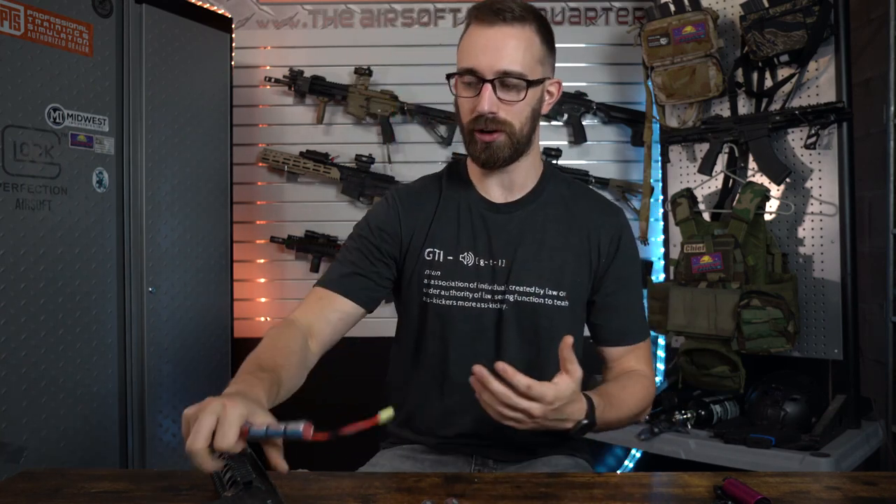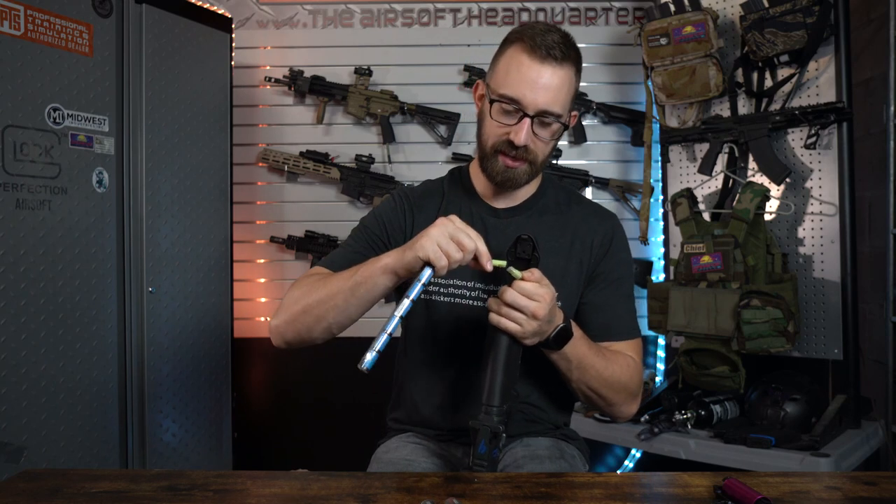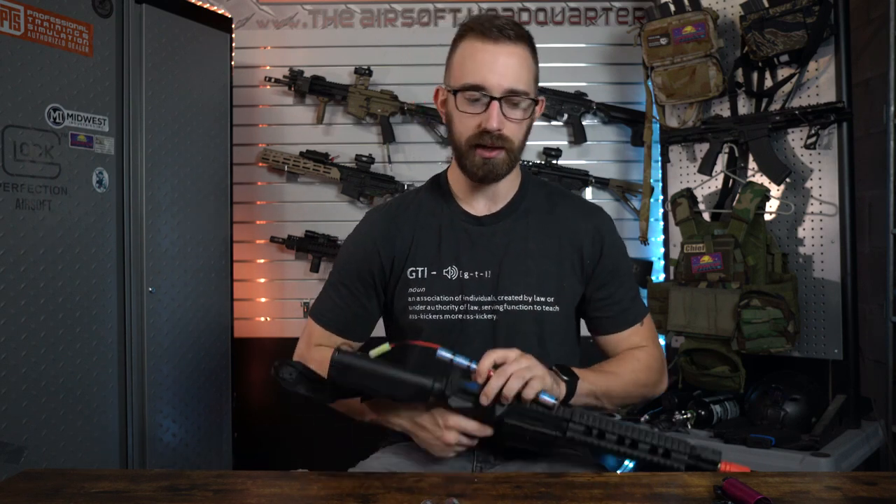I have an example here. We have a partially charged nickel metal hydride that we're going to stick into a rifle that is going to be shooting around 300 feet per second. Even though it is a slower shooting rifle system with a little bit lower spring tension, we still can see that the lower amount of energy is going to be a cause of a lockup.